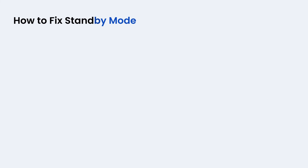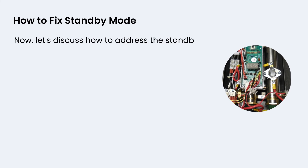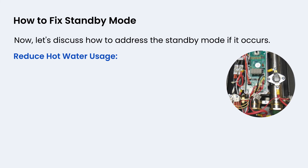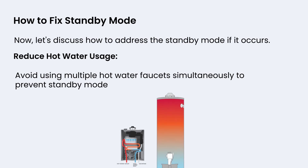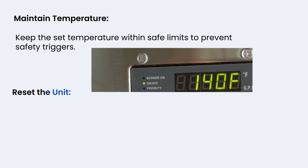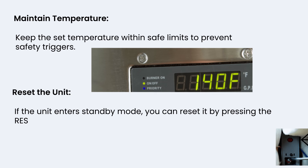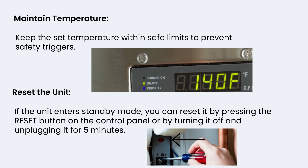Now let's discuss how to address the standby mode if it occurs. First, reduce hot water usage — avoid using multiple hot water faucets simultaneously to prevent standby mode activation. Second, maintain temperature — keep the set temperature within safe limits to prevent safety triggers. Third, reset the unit — if the unit enters standby mode, you can reset it by pressing the reset button on the control panel, or by turning it off and unplugging it for 5 minutes.